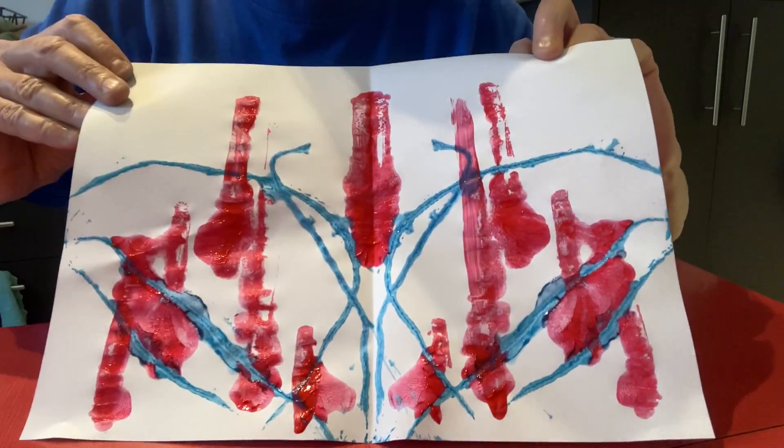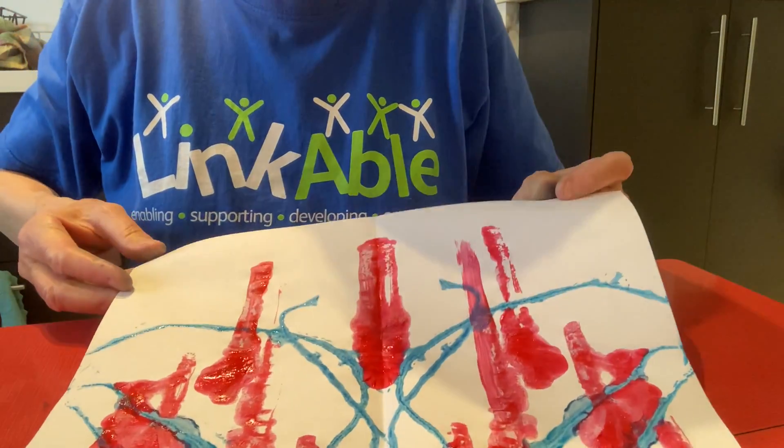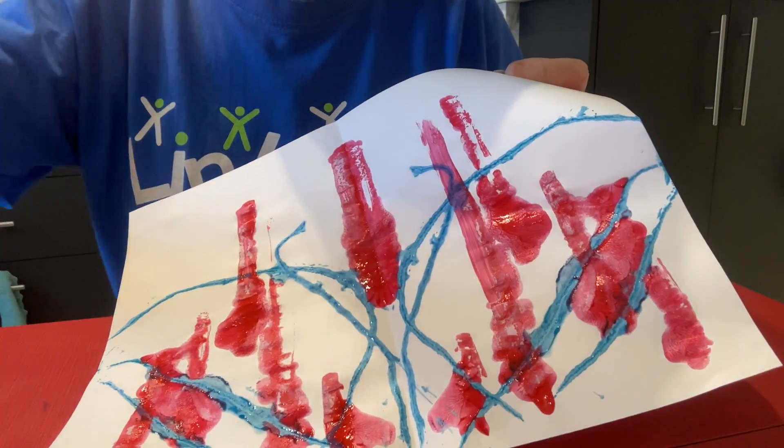This looks a little bit like a butterfly. You can do lots in different colours. They're very beautiful and you can have a lot of fun when you're doing those. I hope you enjoy it. Bye bye.